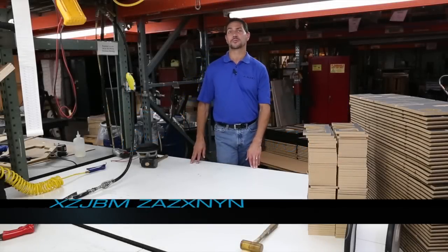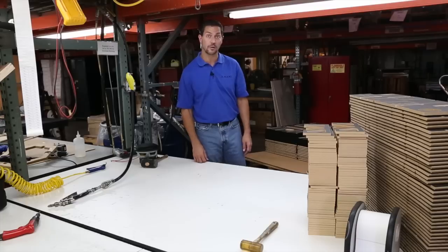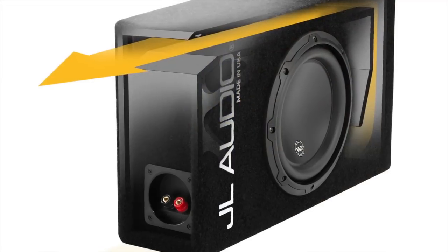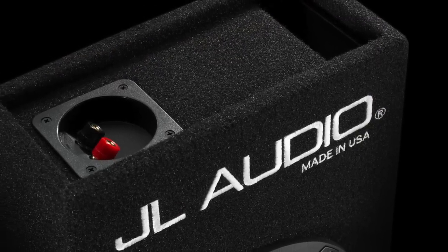Hi, Steve Teresi here, Director of Training and Technical Services at JL Audio, and I'm speaking to you from a wood production area. This is where we make all of our wooden enclosures produced here at JL Audio. The enclosure I want to share with you right now is called the CP108LG. We also call it the Microsub. I call it the Mouse That Roars, because it's an incredibly compact enclosure that has unbelievable performance.